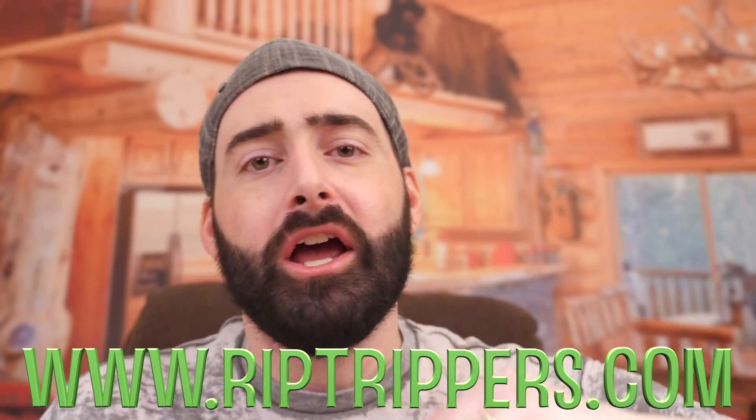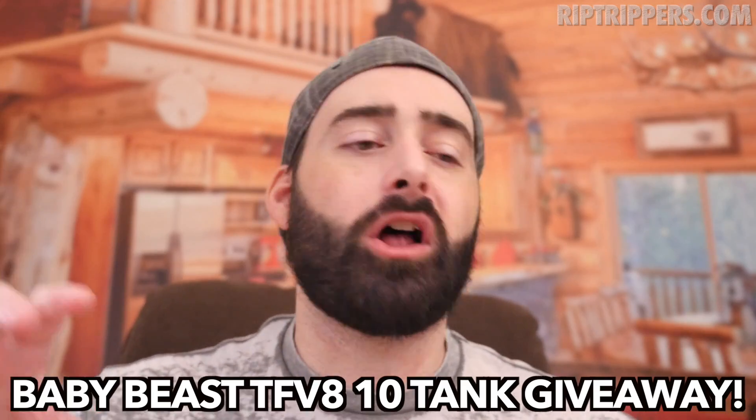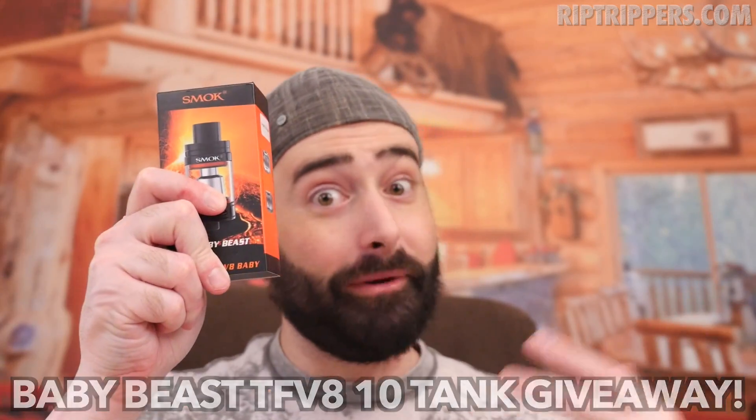Now onto the Baby giveaway — I'm giving away 10 of these bad boys. To participate, go over to riptippers.com, click on giveaways, then find the TFV8 10 tank giveaway and click the title. Follow the rules. You can only participate at riptippers.com — do not participate in the comment section on this channel, or you'll be disqualified. Good luck. This is Riptippers, and remember: smoking is dead, vaping is the future, and the future is now.